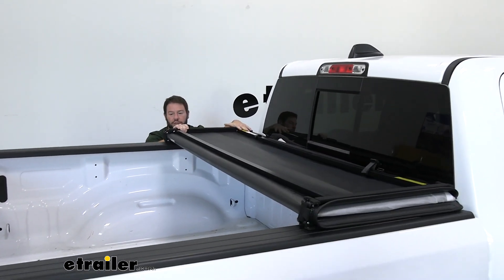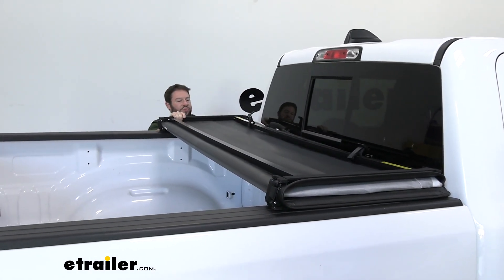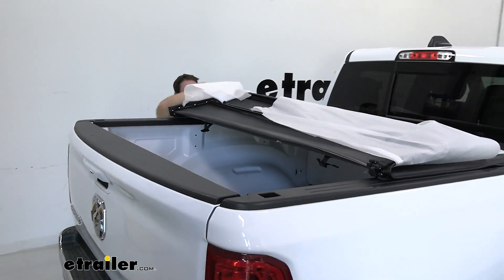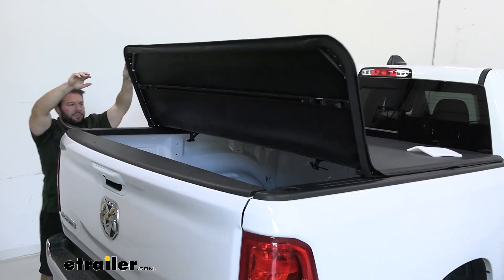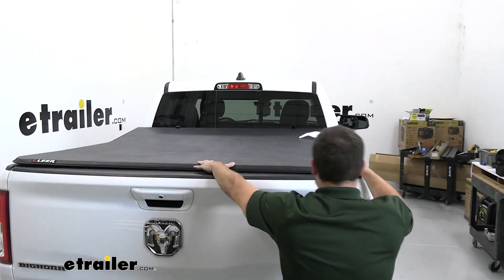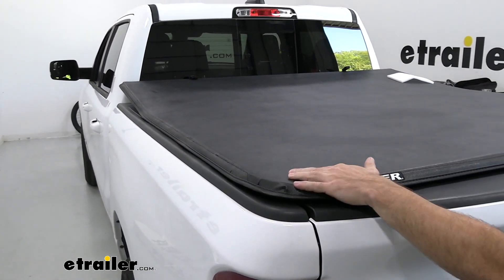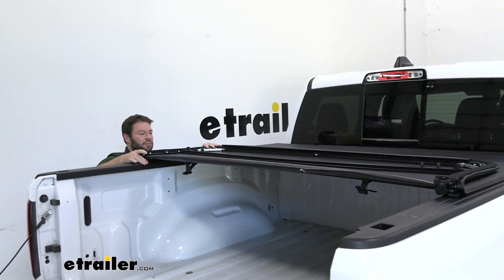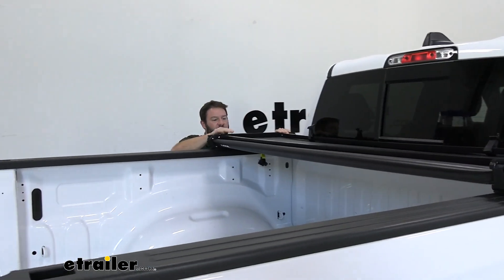The first step is to set the cover on the bed rails and undo the clips, then continue folding it out. We're going to try and size it right and make sure it lines up like it's supposed to. Go ahead and remove the foam from the tailgate as well. Take a look at how it sits on the bed rails and adjust as you see fit — what we're looking for is even placement, making sure it sits square on the bed rails and tailgate.